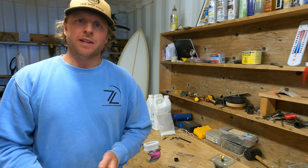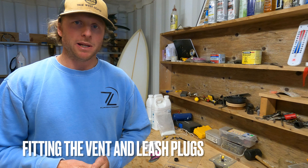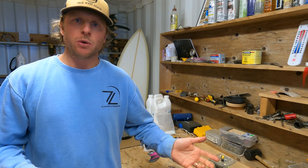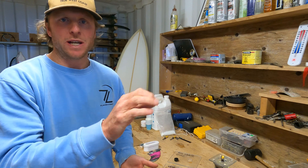Hey guys, Luke here again. In this video we're going to continue building our mid-length hydrofoil board. We are up to fitting the vent plug and the leash plug. I'll give you a quick overview of how we do it and the materials we'll use, and then we'll get straight into it.